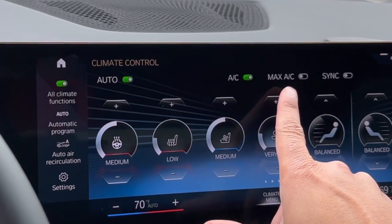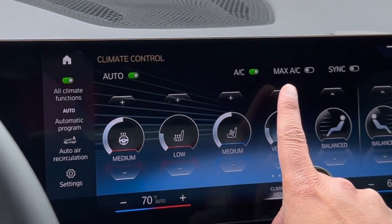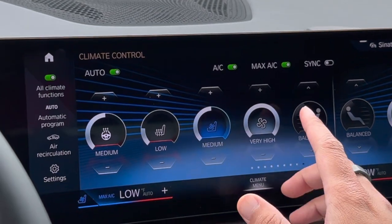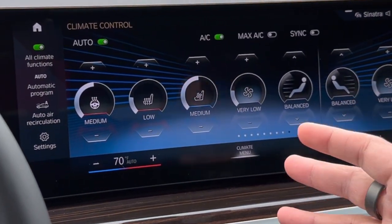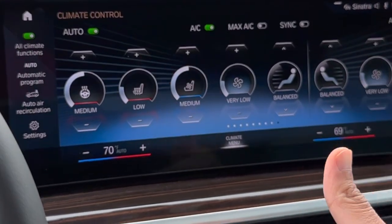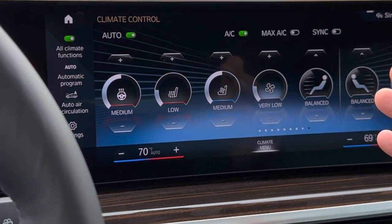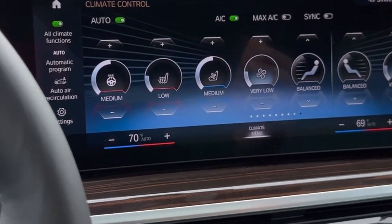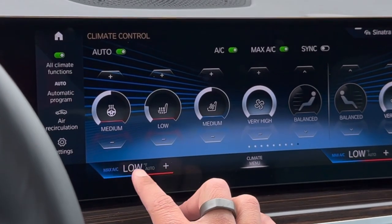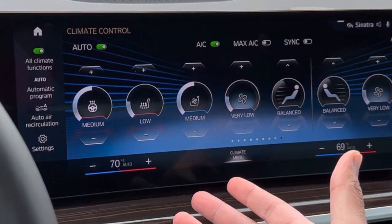There's a button here called Max AC — this used to be a physical button as well. This is very useful for those really hot summer days. If you simply hit this, the vehicle will do everything it can to cool down as quickly as possible: it'll set the temperature to the lowest degree possible and kick up the fan speed all the way up. It cools down the vehicle super quick and is very useful. Once you hit the Max AC button you'll see the fan speed go high and the temperature go all the way down. Hit it one more time and it'll go back to whatever setting you had last.